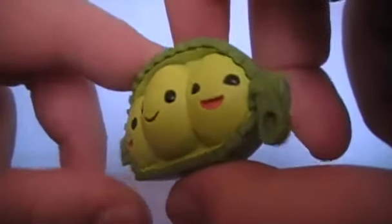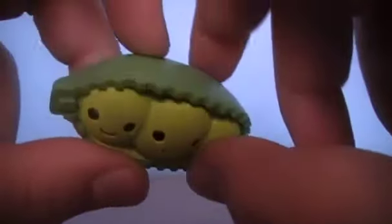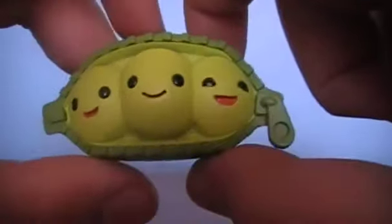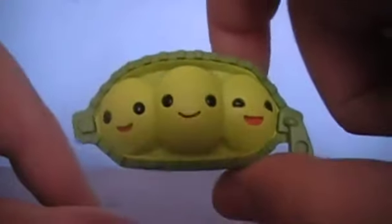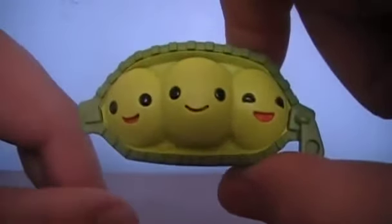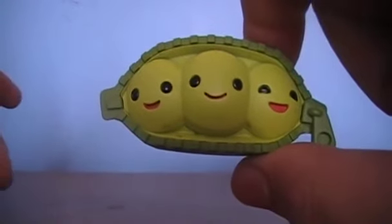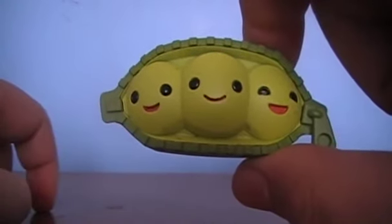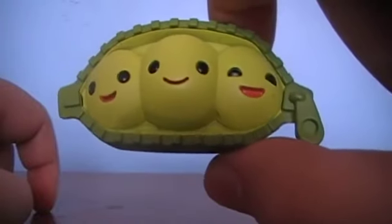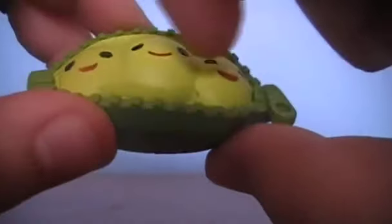Nothing to them, really. The zipper doesn't zip or anything, it just shows their faces. That is a really big disappointment — I really expected more out of this. But the only reason I like them is because they're just adorable. That's the only reason I really bought these. The thing that kinda sucks about my peas is that they have some paint missing from them.